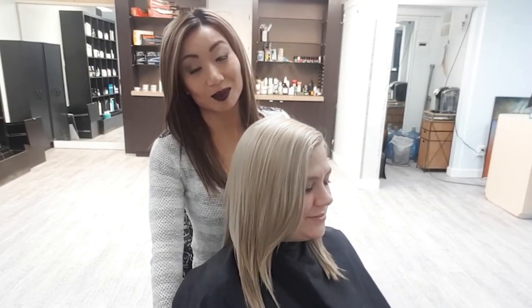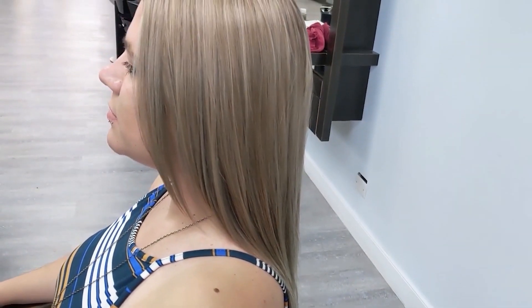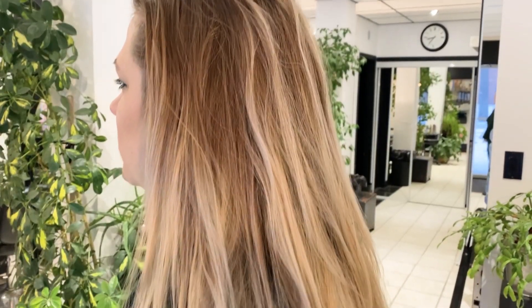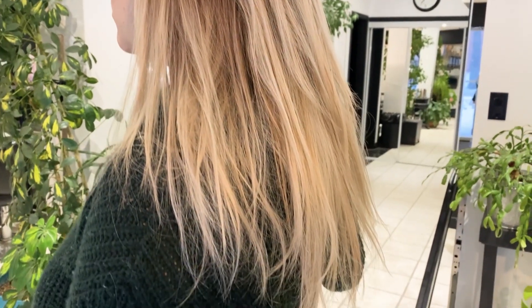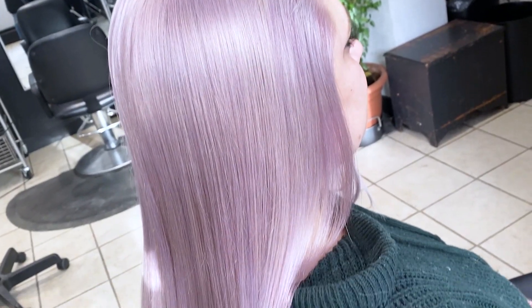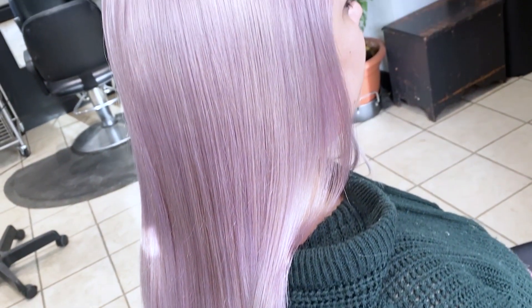Even though we changed her hair a whole bunch — actually, Veronica did most of it — Ally's hair managed to grow out, stay long, beautiful, and healthy. Obviously there were things she needed to do at home, but it was a team effort. Her hair has now grown out for about a year and she's ready to do something drastic. She wants change, she wants fun, she wants vibrancy — so we're going to take her to a solid lilac lavender color, roots to end.